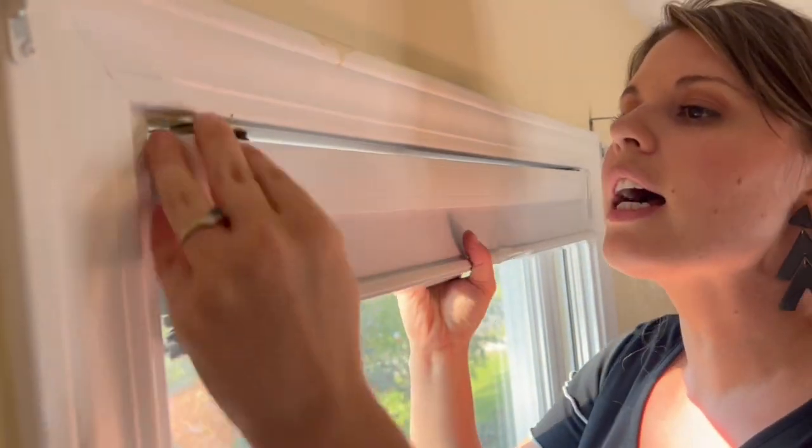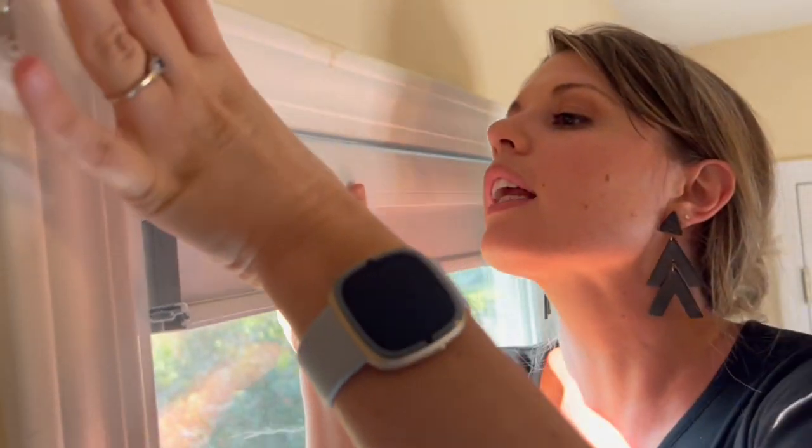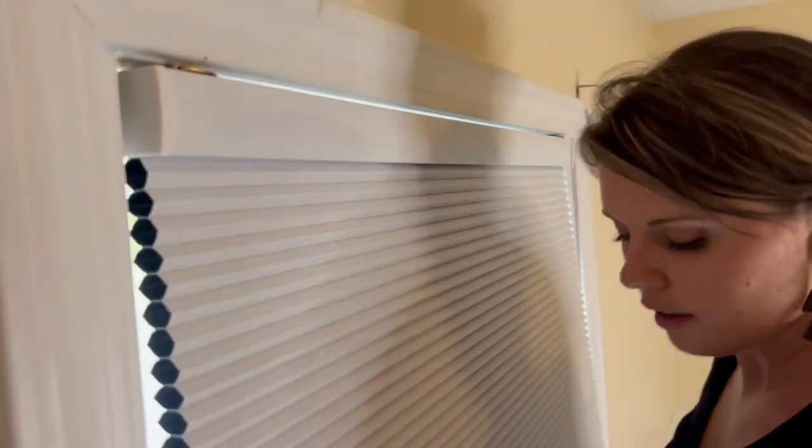Like that. That side is on — spring back these front ones and hook it on here. Snap it in the back and your blinds look great.